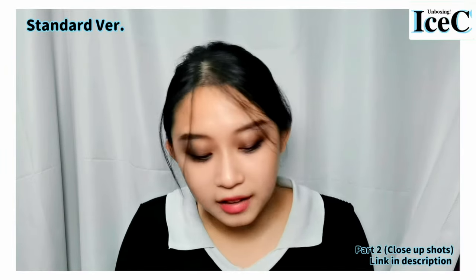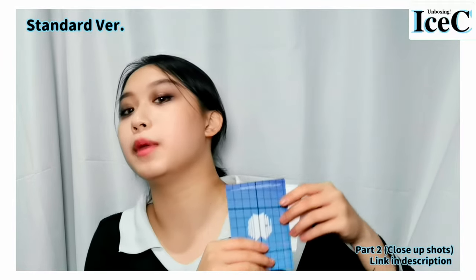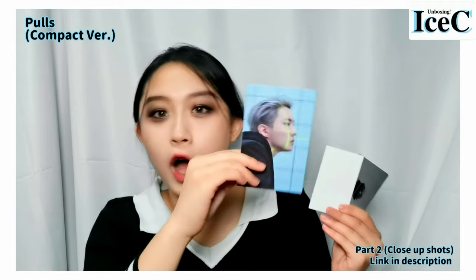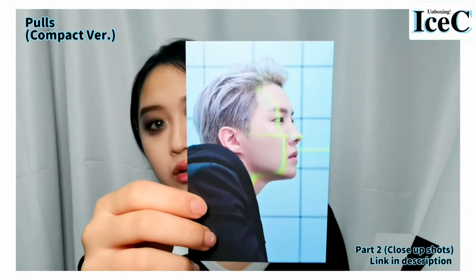We are going to look at the postcard and photocard. Okay, I'm not looking at it — the postcard. One, two, three... J-Hope! Oh my god, his side profile — oh my god. And that's silver hair.